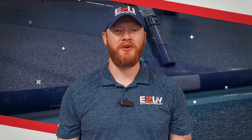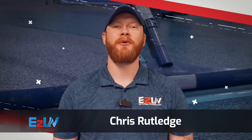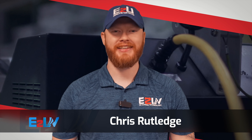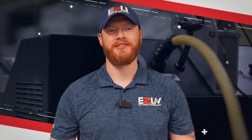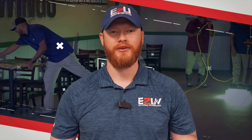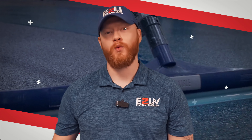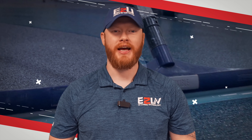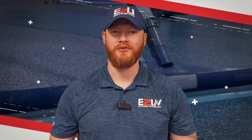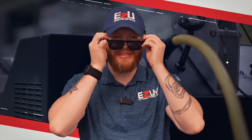Welcome to the E2 UV walkthrough presented by EpoxidU. My name is Chris and I'll be your guide today as we dive into the ins and outs of this incredible coating system. We're going to cover everything you'll need to know to install this product — how to apply E2 UV, how the UV machine works, and how it stacks up with its durability and stain resistance. So without further ado, let's pop on our shades and experience the power of UV.